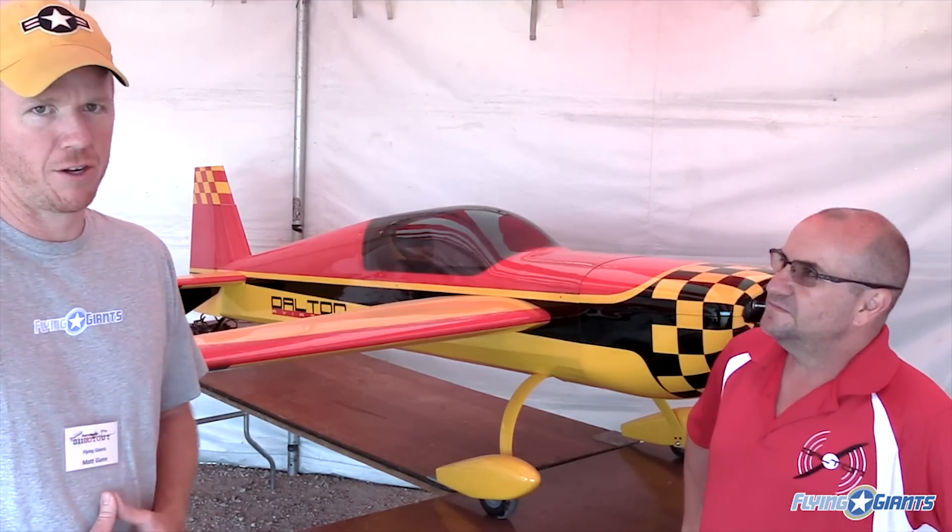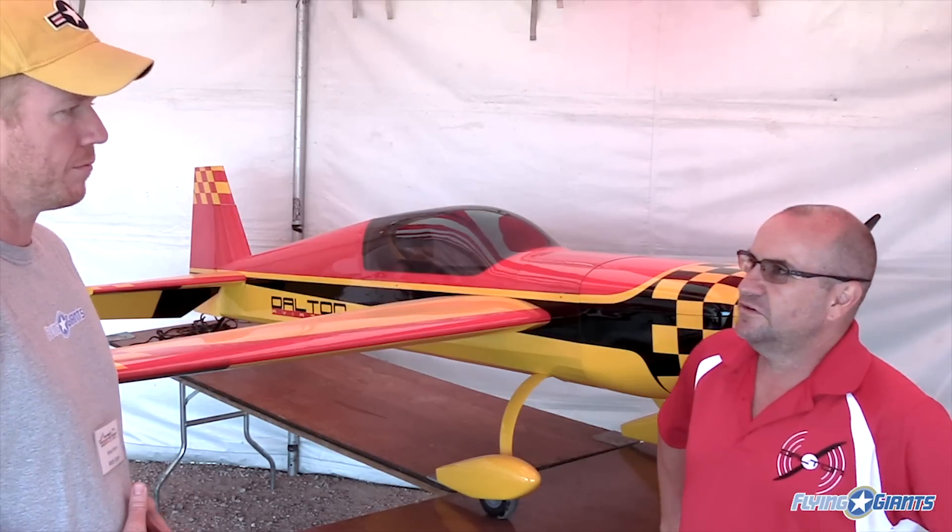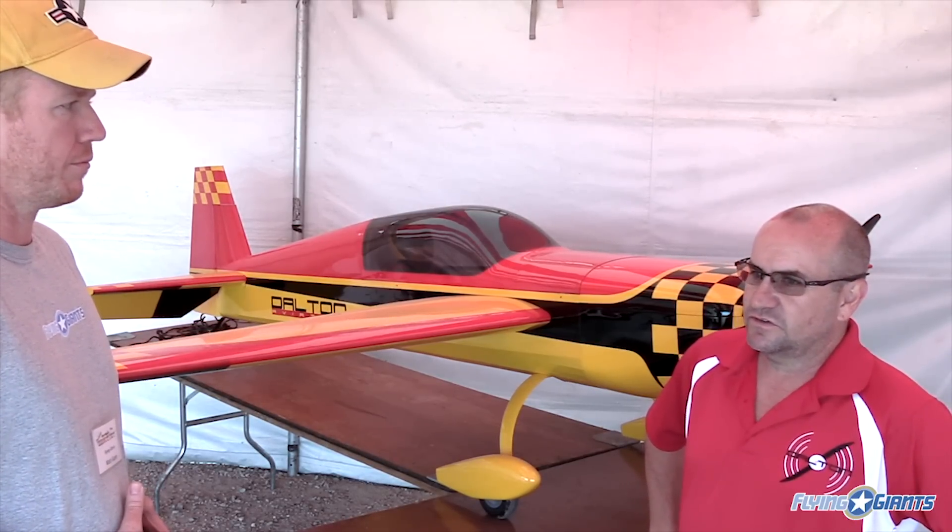There you have it, guys — the new PAU Dalton Aviation Extra 300 ML. This thing should be coming out soon. What's the price point? We're looking at between $2,100 and $2,400 — that'll be an introductory price. Good deal. Thanks a lot.